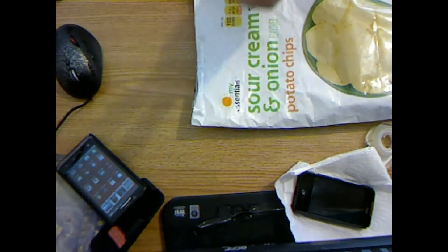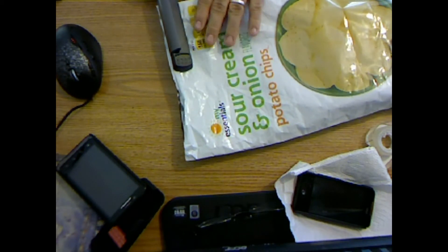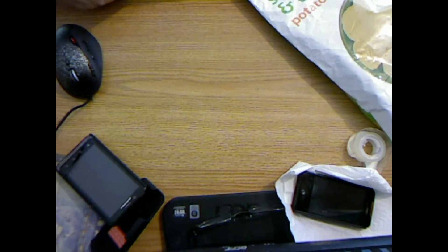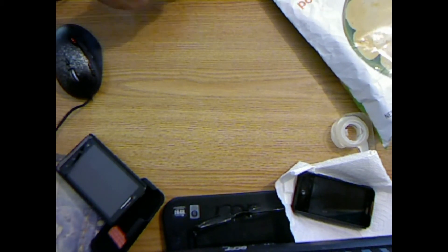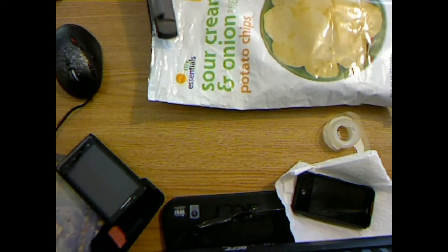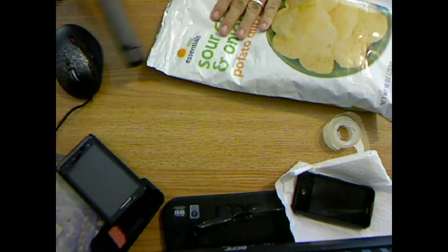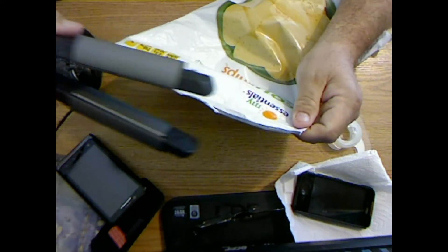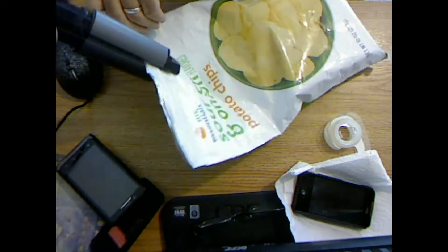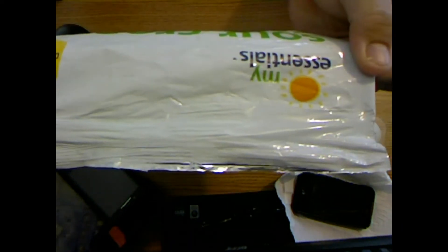I'm gonna pull that on and seal it, stroking across for a big ol' good seal. Here we go — you can see there's a good seal on there all the way across. That's it.